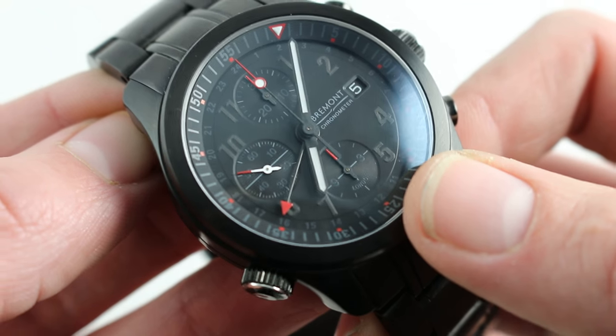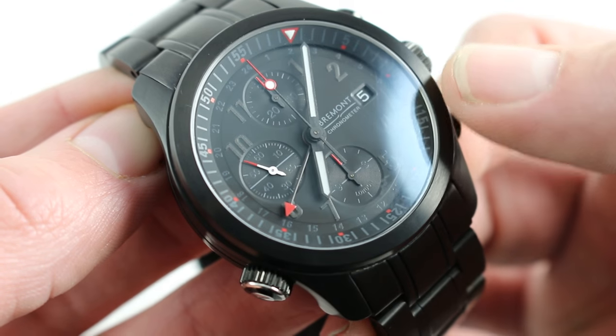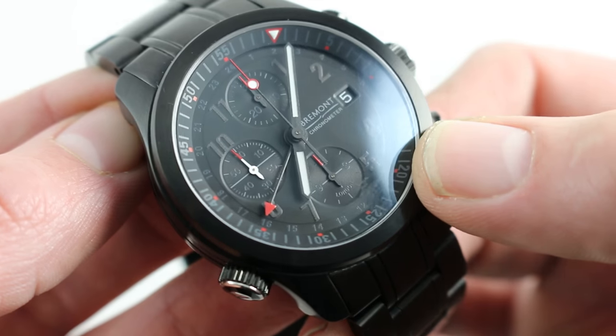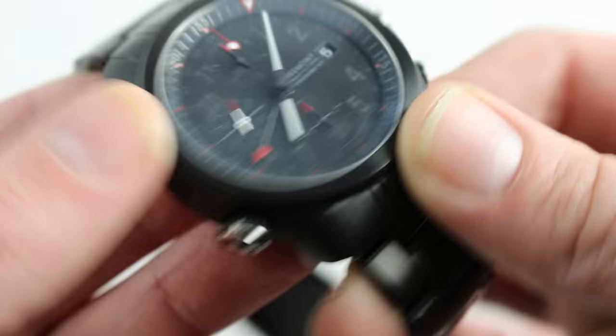It doesn't compromise legibility because you do have the high contrast of the hands at center, but all of the numerals — the monotone date disc, the calibrations of the 24-hour scale — are nicely subdued and preserve the visual coherence of this watch.